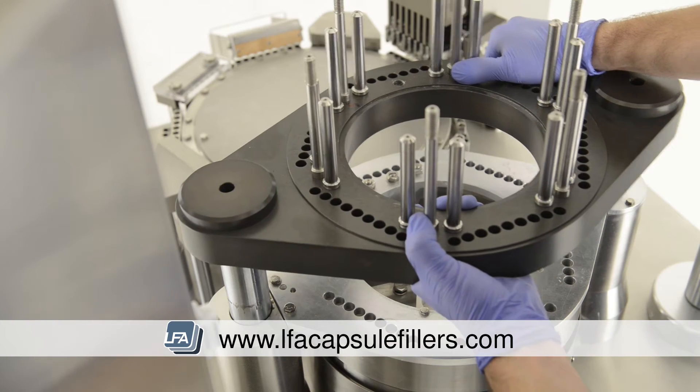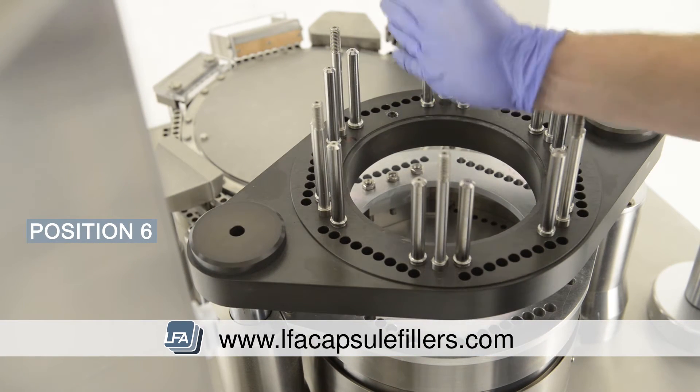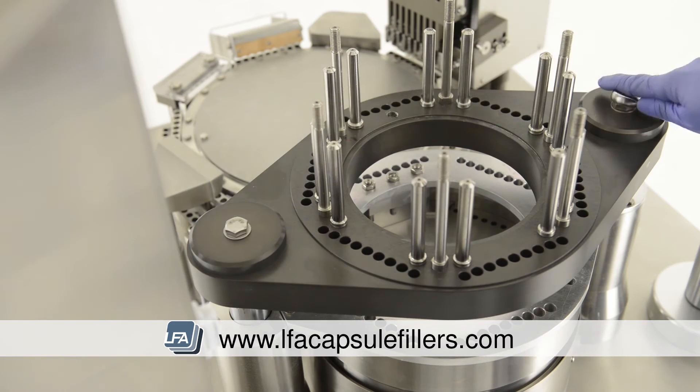Next, replace the middle section. Make sure this hole is facing the main turret of the machine in position 6. Now replace the two 90mm bolts at either side of the middle section. These again can be fully tightened.